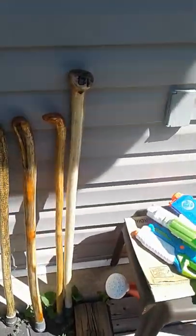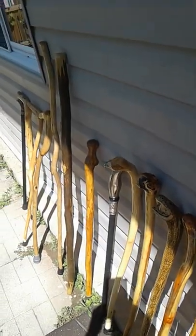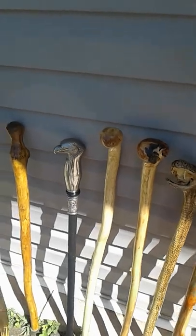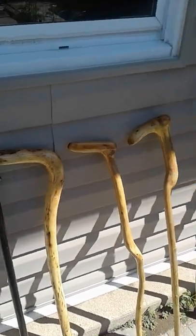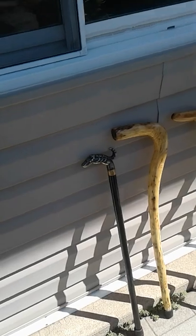My name is Mike Cushman — I make shillelaghs, walking sticks, and hiking sticks. These are the sticks I've made this year so far. A couple of the metal ones I did not make, but acquired through a client of mine that I made some sticks for, and he gave them to me as a gift.